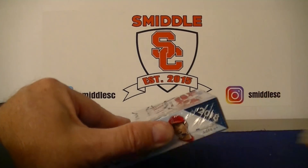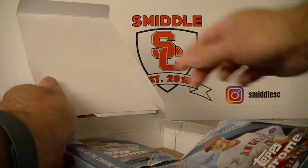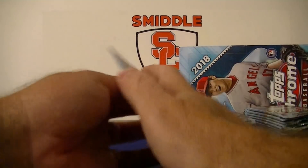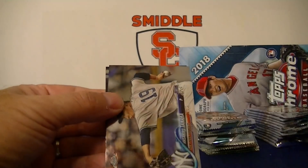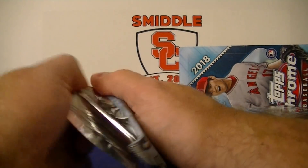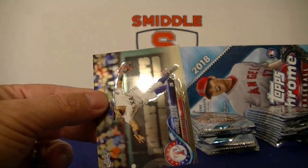Kurt will have the National League and I'll have the American League for box two. Let's see if we can split the autos again — that would be pretty cool. Alright, box two, pack one, let's do this. Hodges rookie, Travis Shaw, Travis Shaw refractor, Tanaka, Hernandez. Murky Cubs, Woodruff, Alcantara, Alcantara Prism Refractor, Odor.